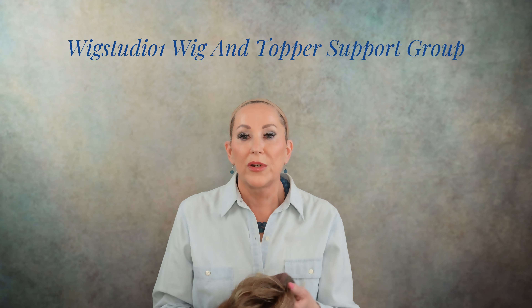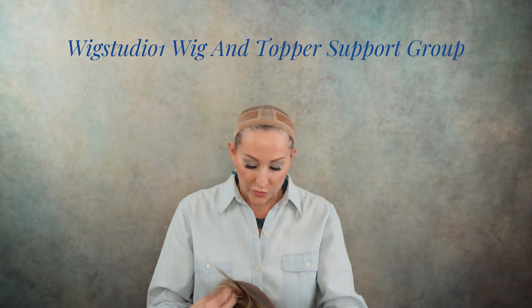If you haven't joined us over in our private Facebook group, please do — Wig Studio One Weekend Topper Support Group. We have Sell It Sunday over there where you can sell some of your gently used wigs. We have so much fun stuff happening there, so I look forward to seeing you there.